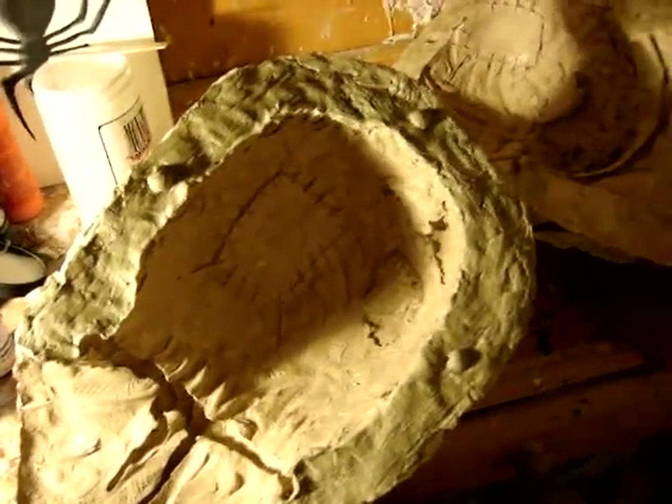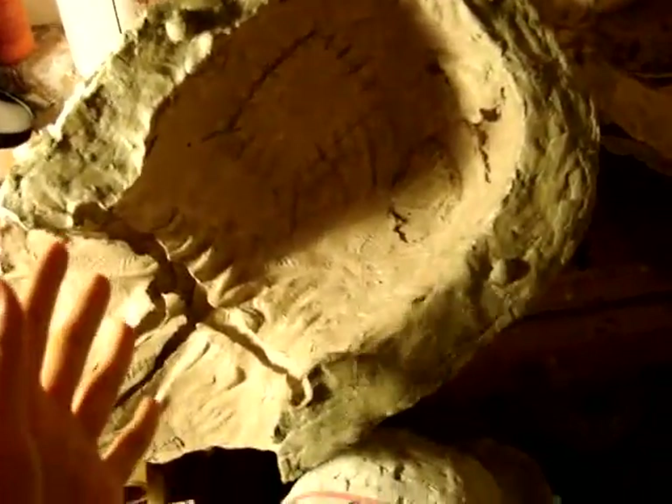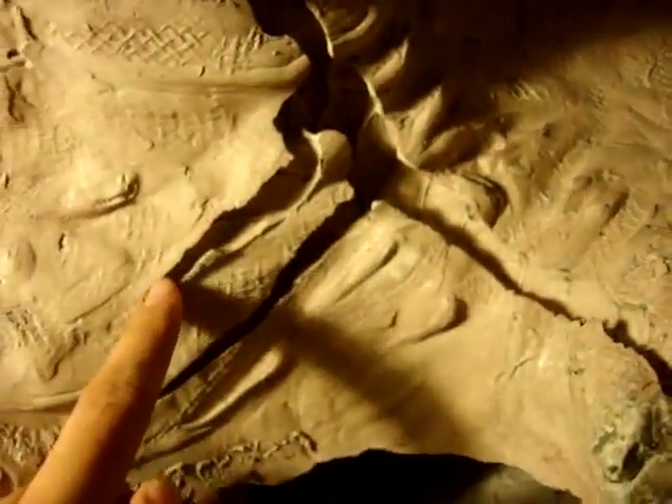You guys got to be careful with the casting part. Like I said, take it slow, especially when you're taking it out of the plaster mold itself. You got to take it slow and remember to fix these deep grooves and sharp edges, because they will truly rip your silicone mask if you aren't careful.